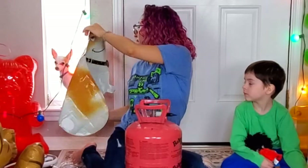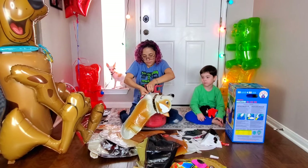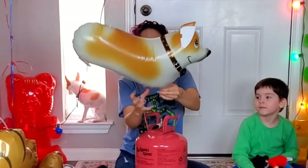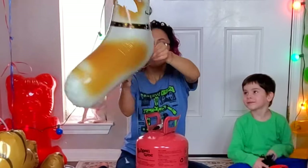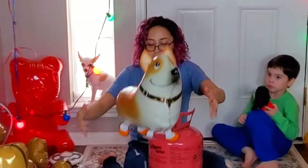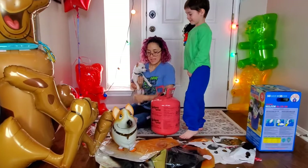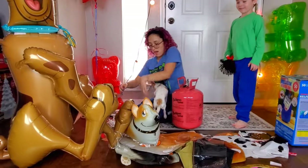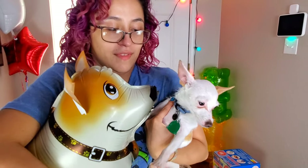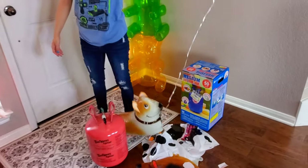That balloon looks like Penny — twinsies! There's the Penny balloon. You just have to stretch out the little tiny legs a little bit. Let's compare the Penny balloon to the real Penny. There's the real Penny and then there's the Penny balloon — it's like looking in the mirror!